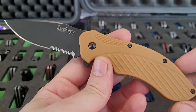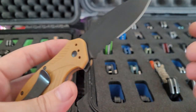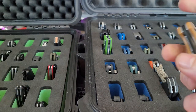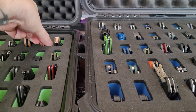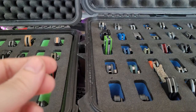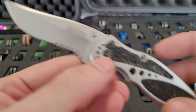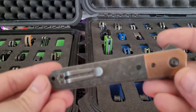Kershaw Avalanche — a little discontinued KAI design, G10, S60V, USA made, tip up carry. Got my Clash — a USA made Clash, got it in a random box at one of the Kershaw warehouse sales. Kershaw Storm 2 — that's an old knife, I was looking for this one for quite a while.